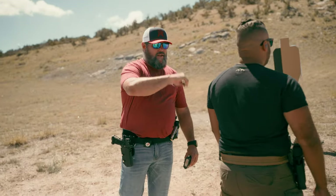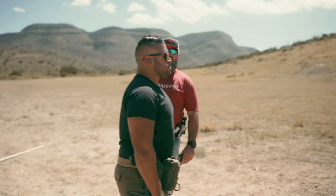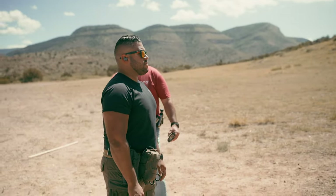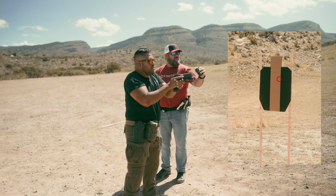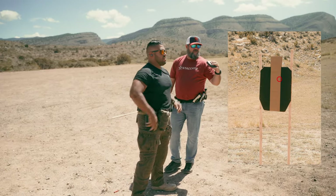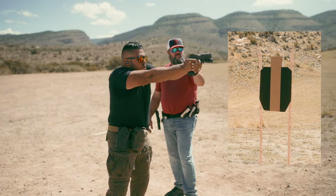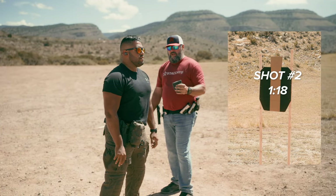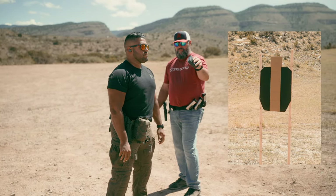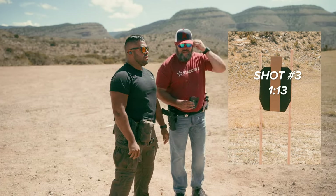Right now we're going to set a baseline — see where Johnny is starting. The goal: draw as fast as you can and get an A zone hit. Johnny has to call his shot. First shot: A zone hit at 2.30. Second shot: A zone hit, 1.18. Third shot: 1.13. Good job — that's fast, man.